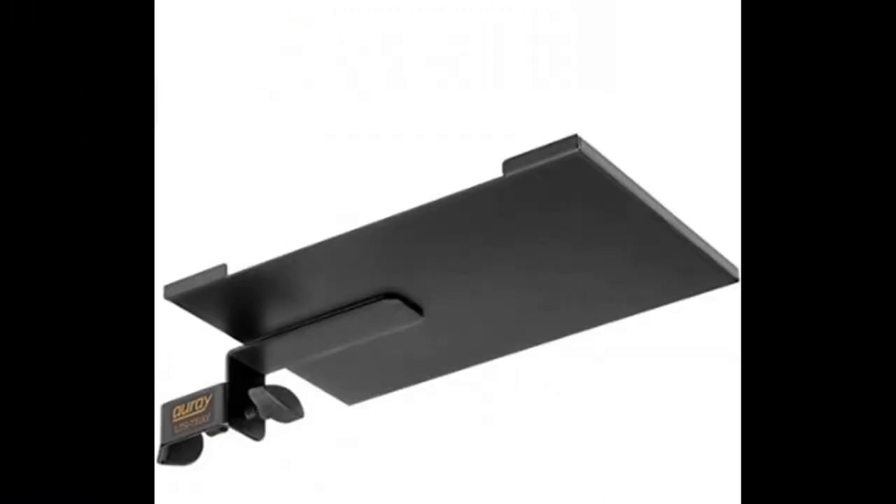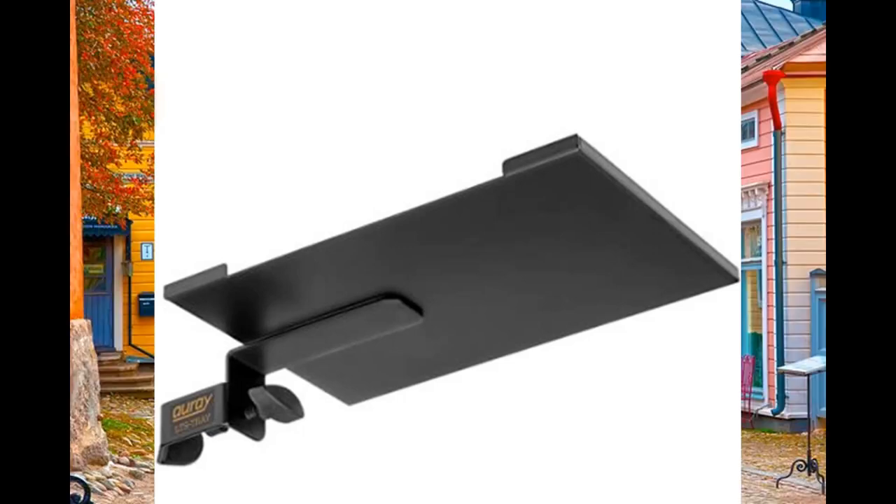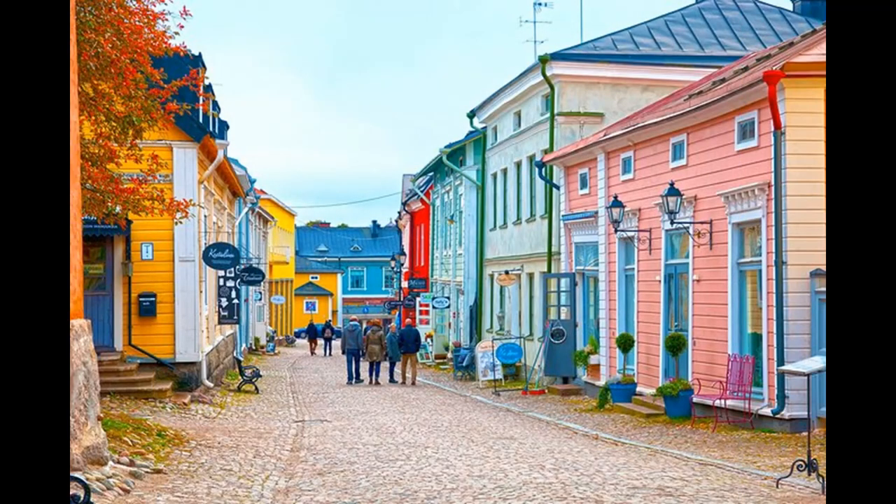The only thing about this tray is it may not be strong enough to hold heavier items. As I mentioned before, you should evaluate the tray, the mic stand, the balance, and the device that goes on top of the tray. In other words, know your equipment, as this is your sidekick beside your music instrument.